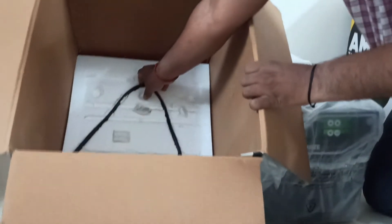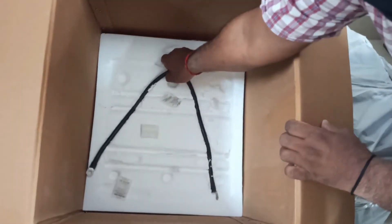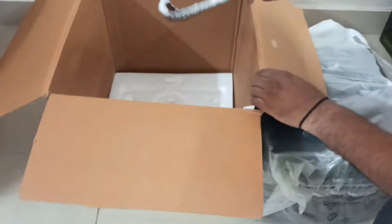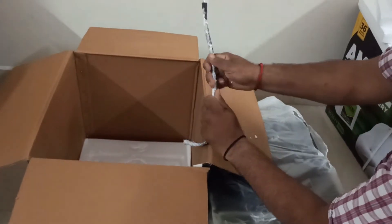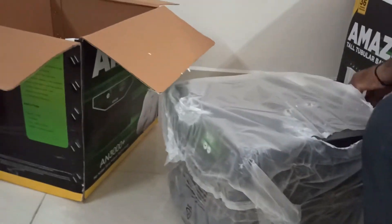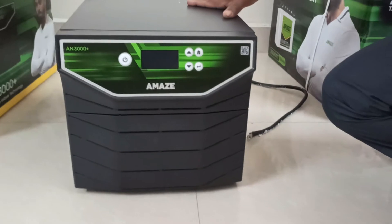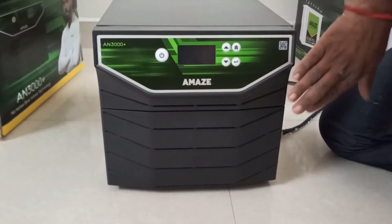I've removed the inverter. I also got a cable — we'll use it at the end. I'll show you how to use it because with two batteries we need to connect one positive and one negative terminal to make it 24 volt, since one battery is only 12 volt. Let's open this — it has a very sleek design, very nicely made.